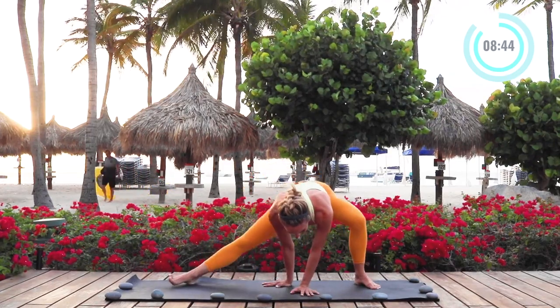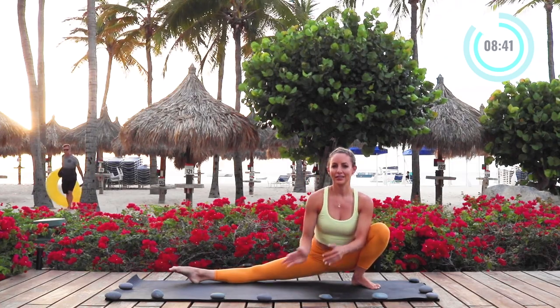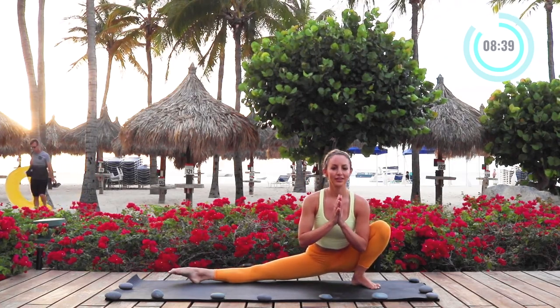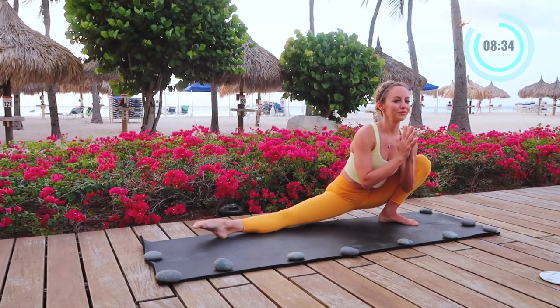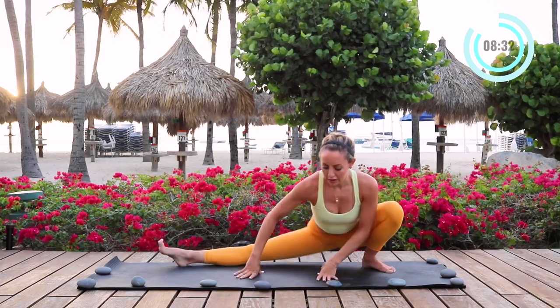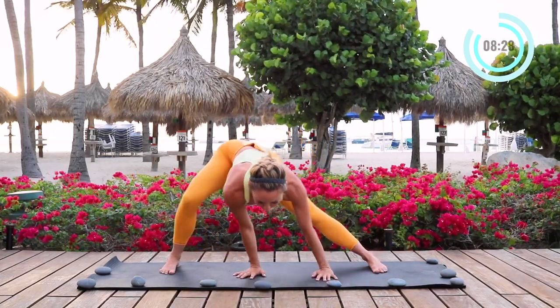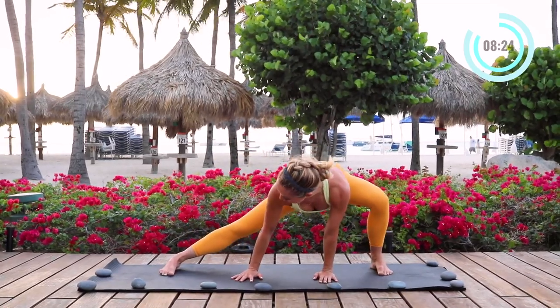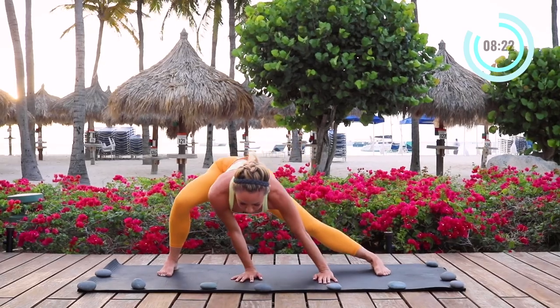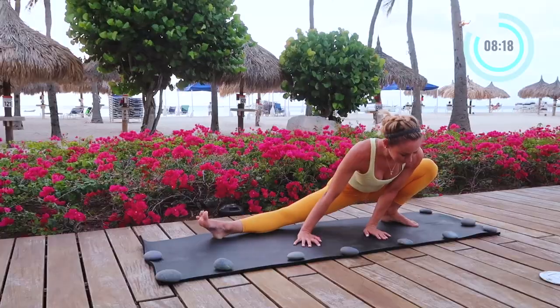Now we're going to take this down into our skandasana. Drop the hips as low as you can. You can place a block under your hips if you need to. I'm pressing my elbow into my knee — that's going to help open up the stretch a little bit more. Now we're just going to rock side to side a few more times, just pushing into the knee, letting the hips drop down. You want to make sure that you're breathing. Your breath is so key for opening up the body.